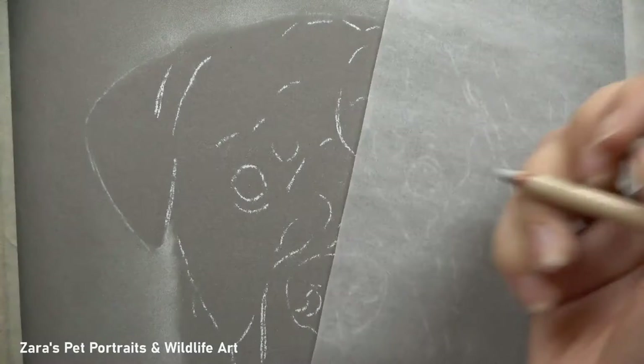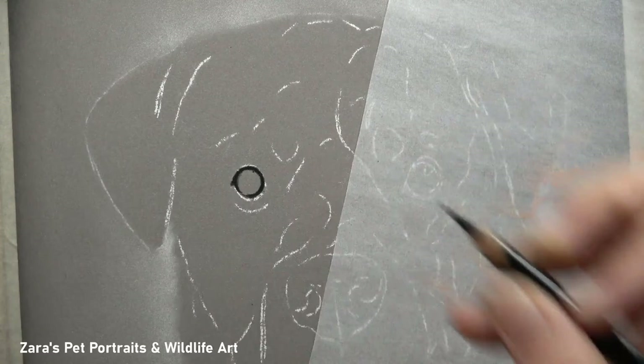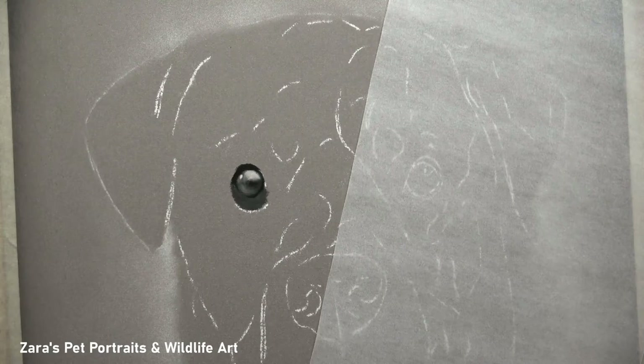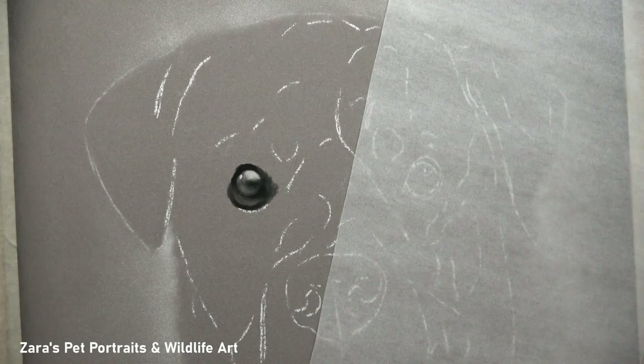Like all of my portraits, regardless of the medium, once I've done my background and I'm onto the subject, I always start off with the eyes first. They're one of the most important parts of the portrait — the soul of that animal — they're so expressive, so I really want to make sure that I've got them right from the very beginning, which is why I personally like to start with those first.